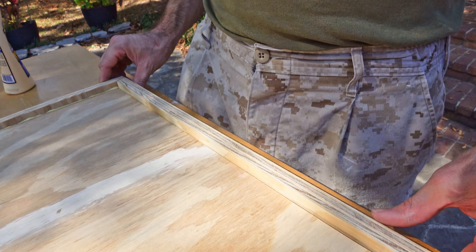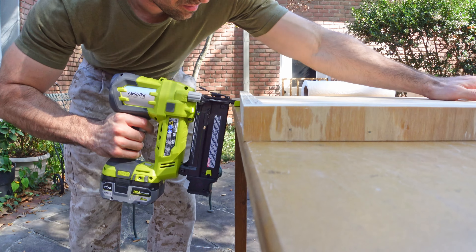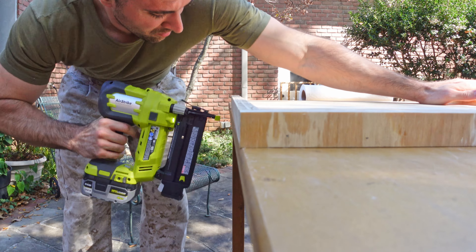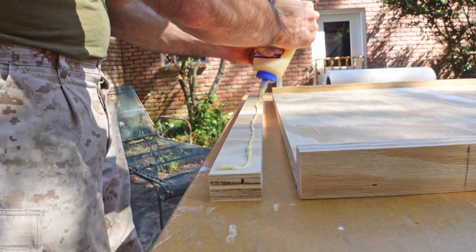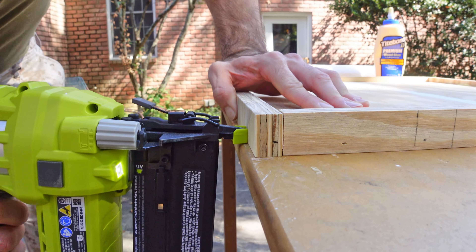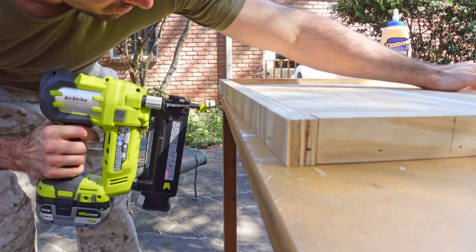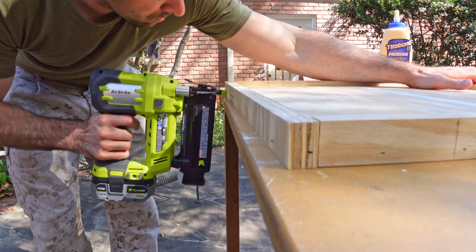Since wood and water do not really mix well, I'm going to coat the inside of the tray using Flex Seal's liquid rubber. I have used some of Flex Seal's other products before, but this is my first time using their liquid rubber. Flex Seal sells this particular product in white, black, and clear. I wanted the black for obvious reasons, but ultimately I couldn't find it in stock at the store, so I settled on the clear coat.